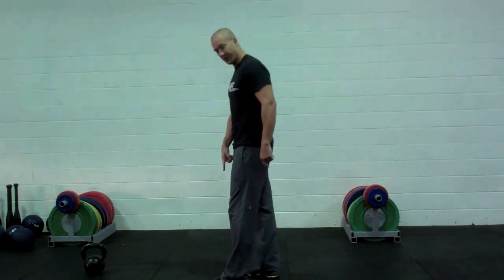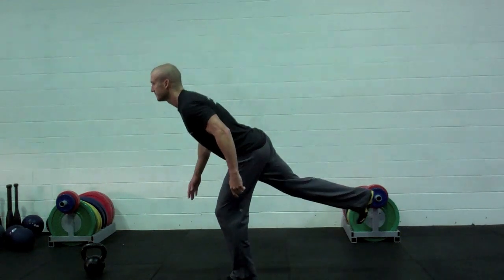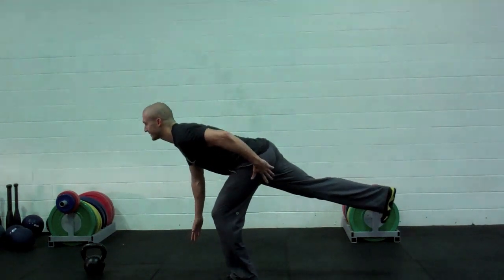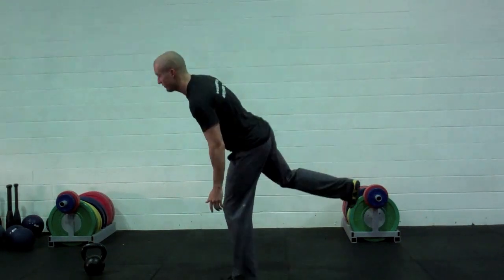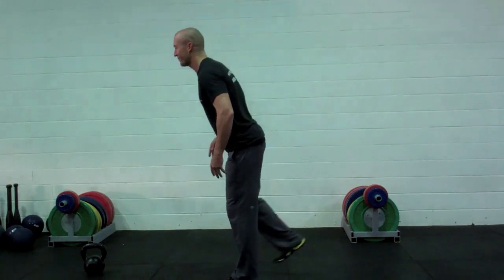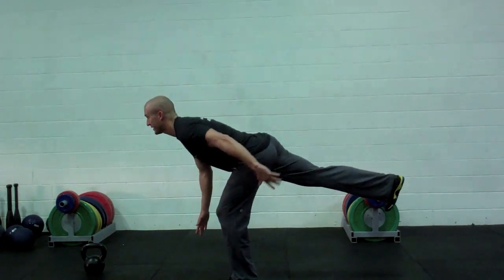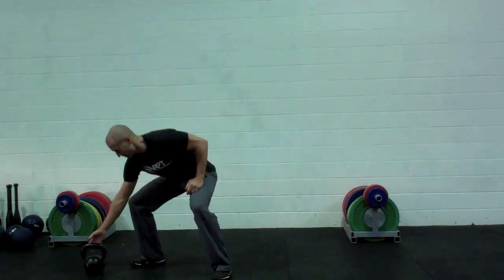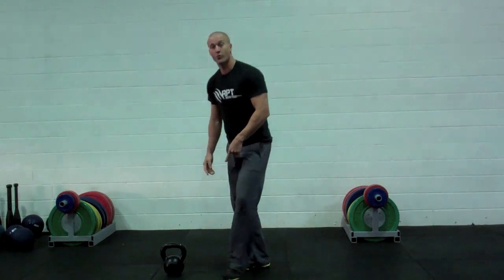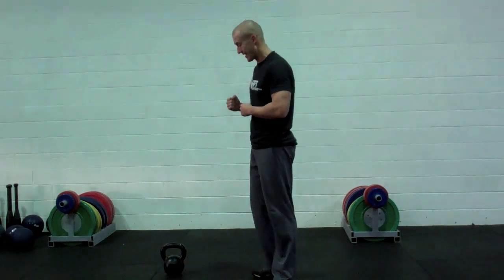For the single leg deadlift: plant the foot on the ground, reach back with the other leg, hips go down and back the same way, then drive up. My upper leg is going to be in line with my body — reach back with the heel, drive up through the down leg. We've got to lock the body together. I need a little bit of weight — a small kettlebell or dumbbell will work. You don't want a bar for this; it has to be a single implement held in the opposite hand.